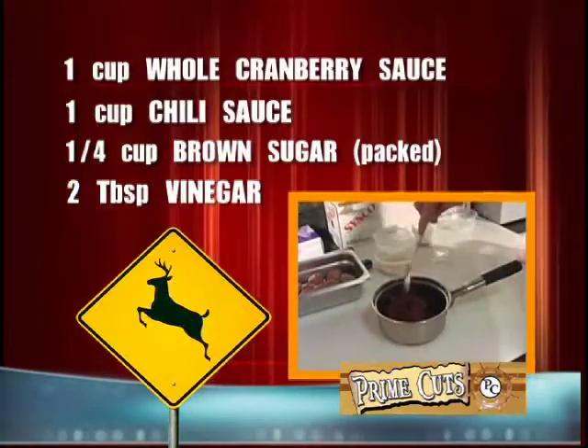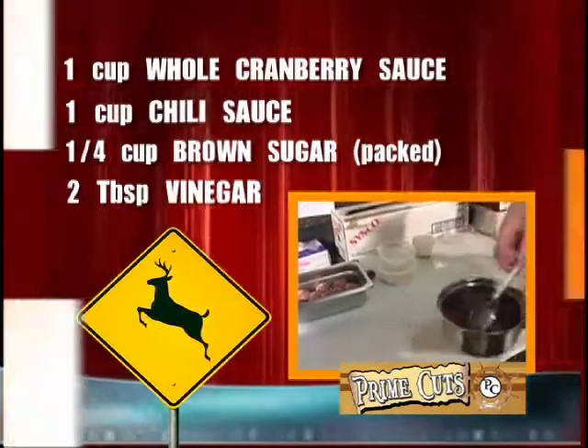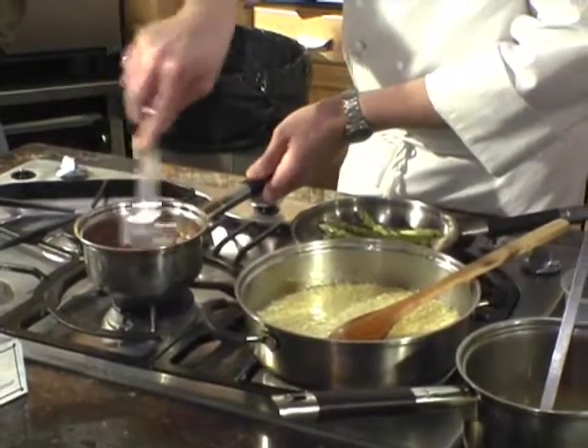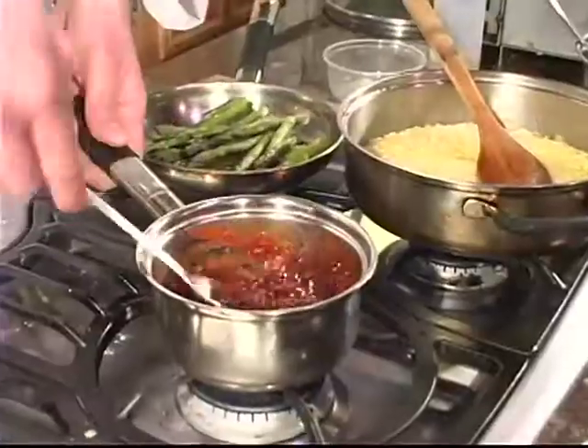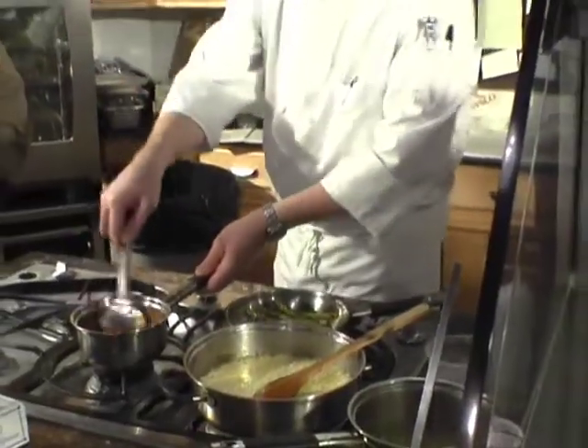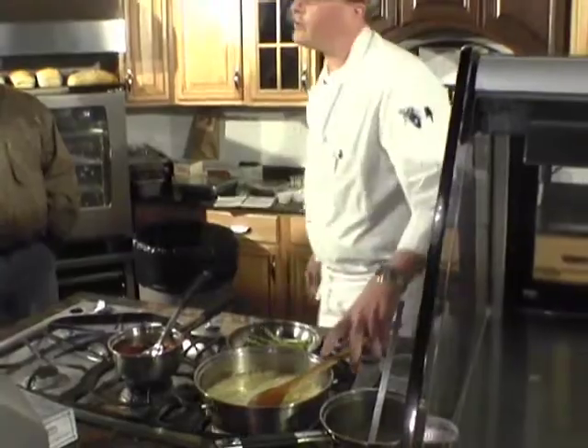We'll just warm the sauce up in a pan so the cranberry sauce melts nicely, then pour it over the meatballs. These can be made ahead if you've got a party coming up — football Saturdays, tailgating, that sort of thing. Make them up ahead, put them in your fridge, and about an hour before your guests arrive pop them in the oven. Once guests get there, put them in a crockpot and they'll hold really nicely for the afternoon.